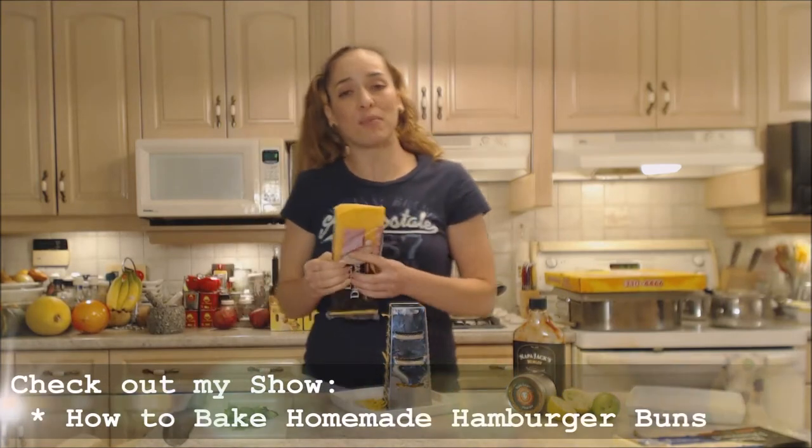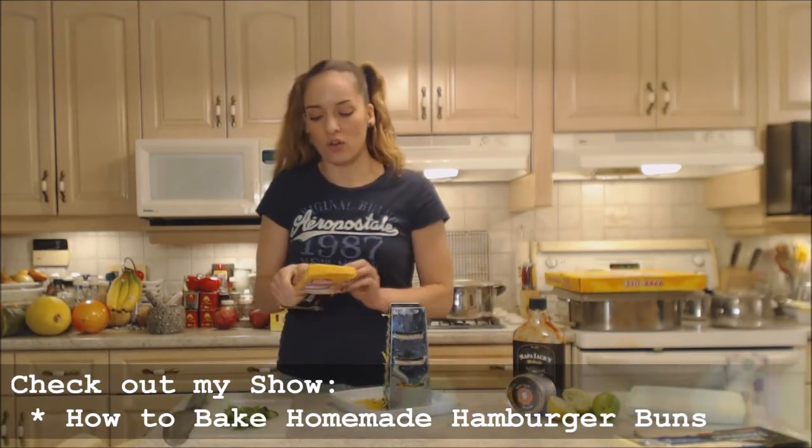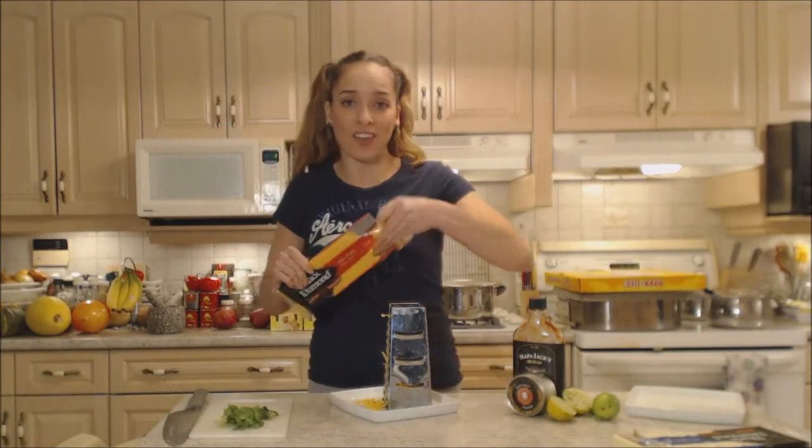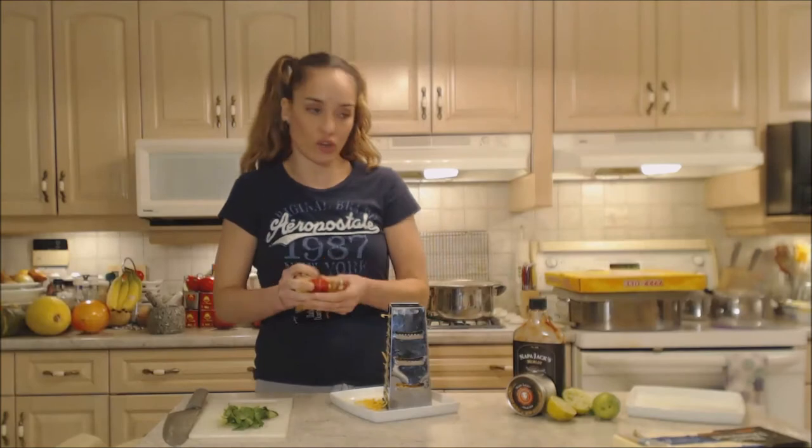Make sure you check out my show for how to make homemade hamburger buns. You can also make them into hamburger hot dog buns — it explains everything on the website with the show.